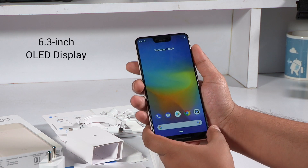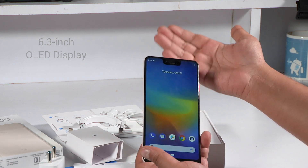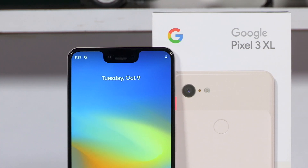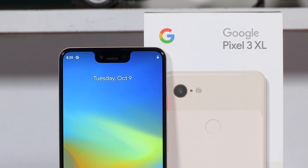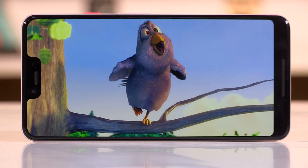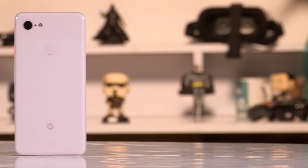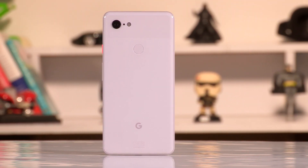The 6.3-inch form factor makes the device easy to hold in one hand, but you won't be able to reach all corners of the display. As far as the notch is concerned, it is rather big and can get annoying while watching content — it won't come in your way unless you zoom into YouTube videos. How this works with gaming and other apps is something we will cover in our full review.